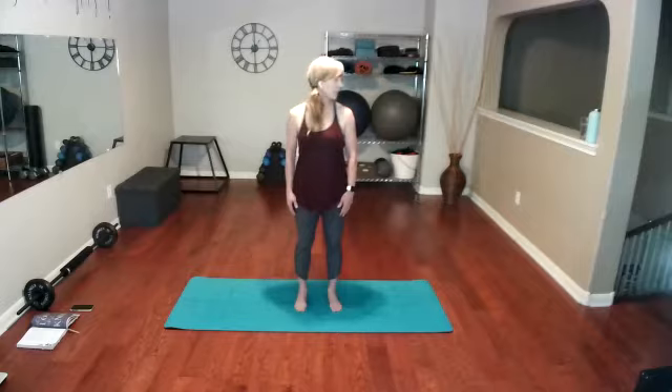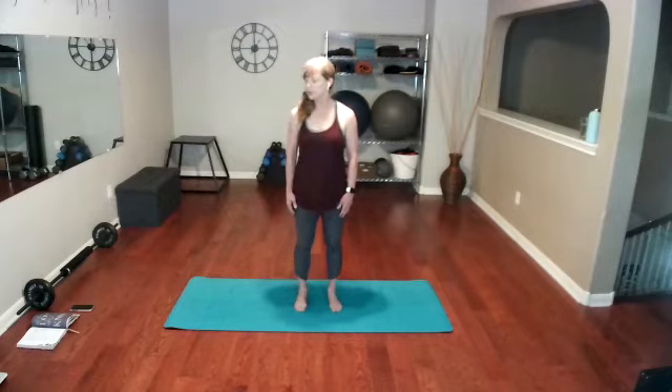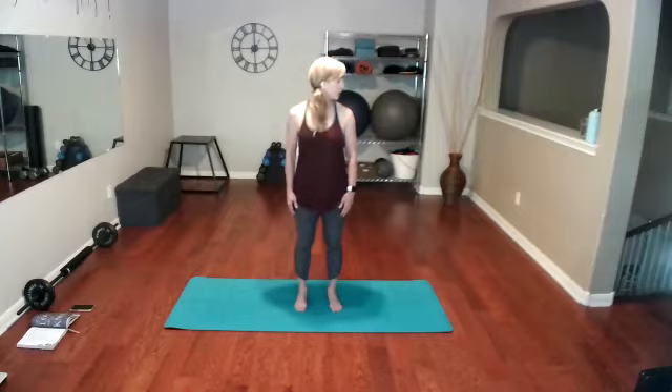Now let's move down into the neck. We're just going to loosen up our neck, taking our head side to side. With each turn, see if you can gently increase that range of motion, going just a little bit further every time.